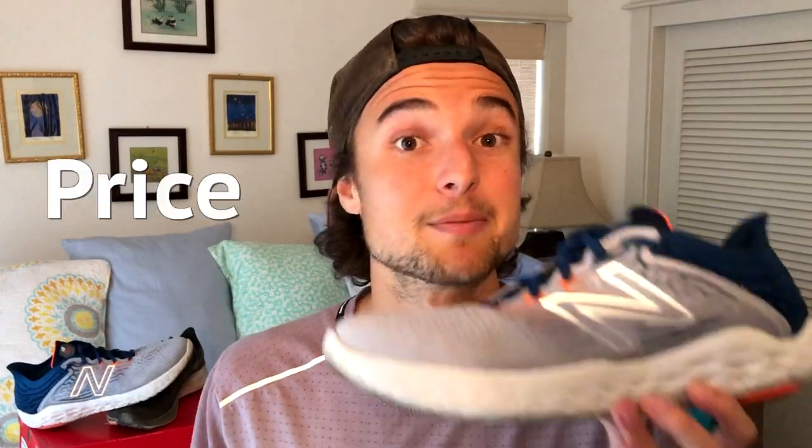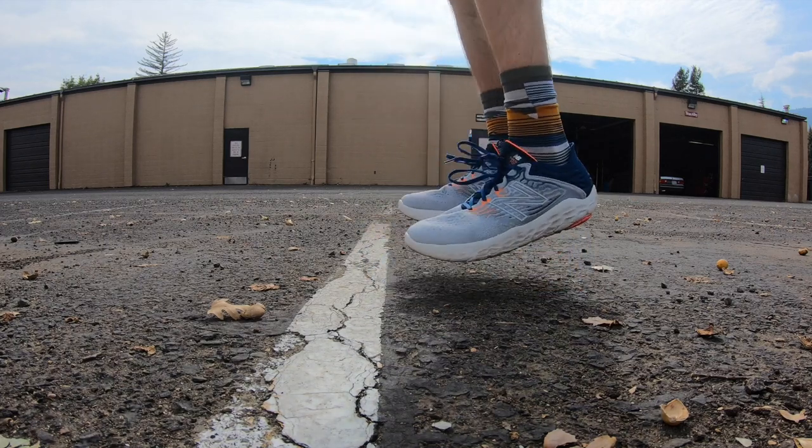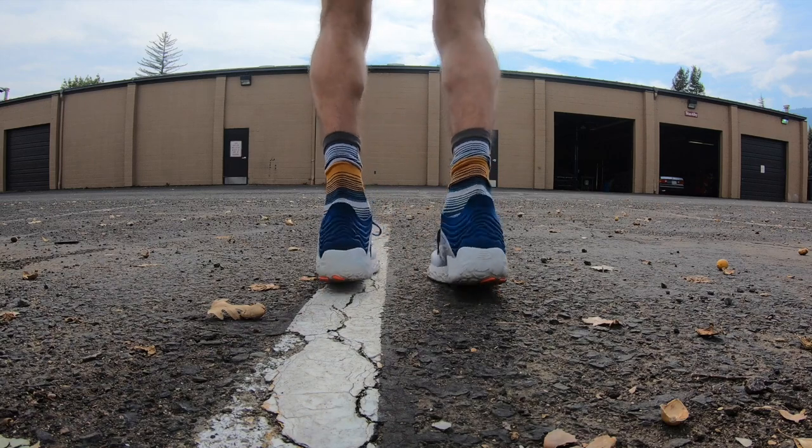Moving on to the price — the shoe is at $120, which is a pretty fair price. You're getting exactly what they're offering: a versatile, lightweight, and snappy daily trainer that's going to protect your feet and legs just enough. Durability is a bit of a concern, but that's really not what it's promising, so I'm not going to grade it too hard on that.